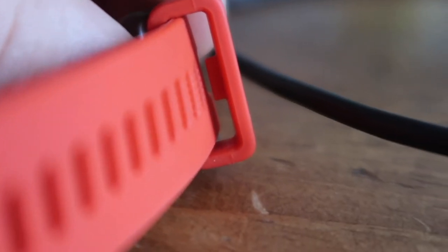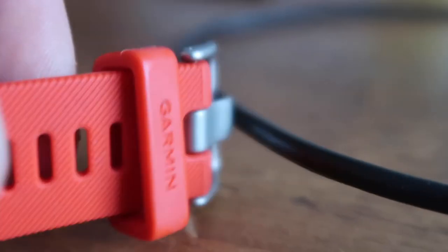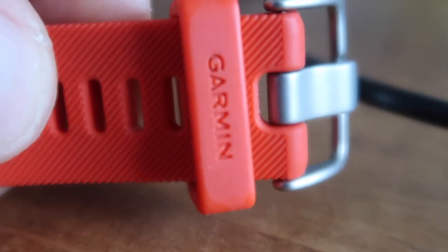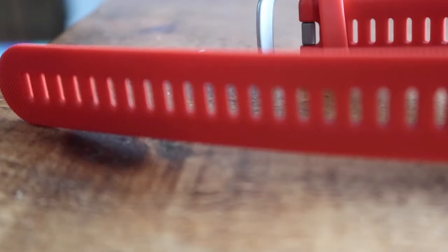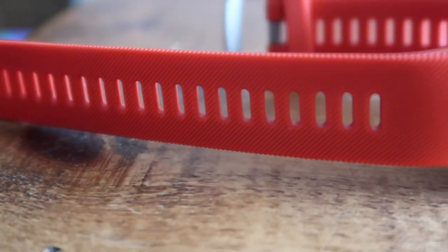It is waterproof — obviously, since you can swim with it. I was a bit nervous about the charging connection getting wet but it does work. There's also a little tab underneath the strap that digs into holes to secure it, so the strap doesn't wobble or come loose during activities. It shows that Garmin has really thought things through.